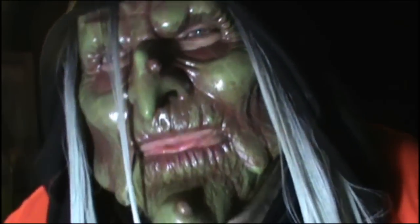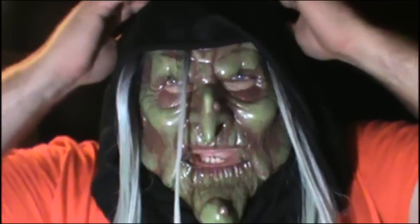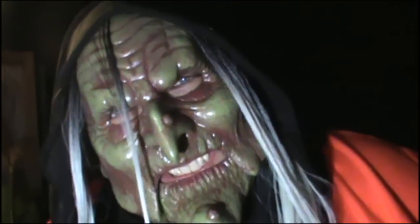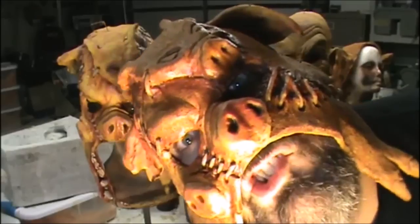Of course you'll put makeup on to blend all your edges. So this is actually a really great mask — he made a great mask. He didn't make it for me, so I bought it from him and made it work for me and my needs. Go make stuff.